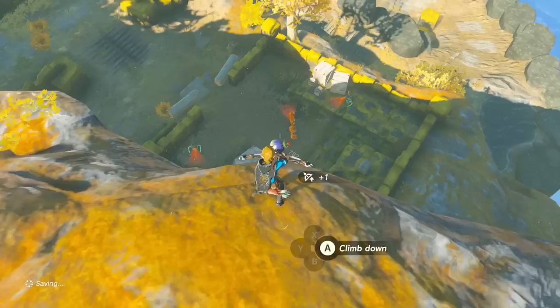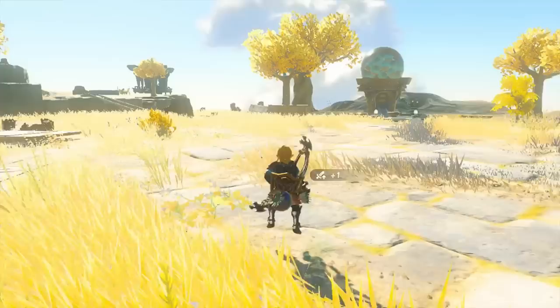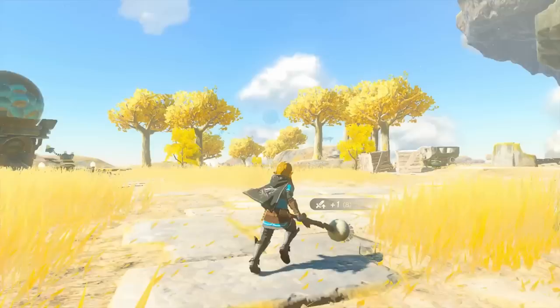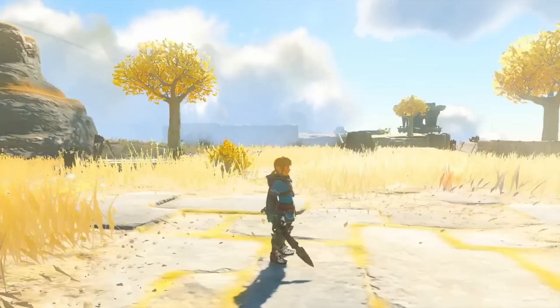For Bombflowers, I think you already know what they do — they go boom. Fusing these to a multishot bow will wreak havoc on enemies, and fusing one to a shield lets you get a huge vertical boost when shield jumping. Unfortunately, fusing one to a Forest Dweller weapon doesn't give you infinite explosions, when you might think otherwise.